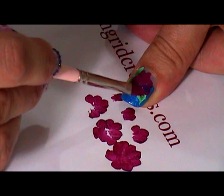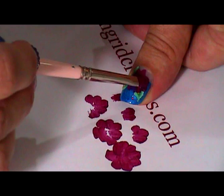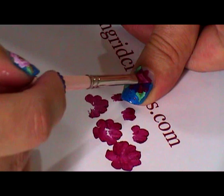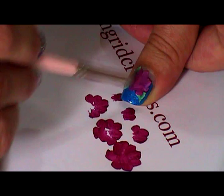I've just blocked that rose in. I might actually add a little bit of white to that because it's gone quite transparent with that magenta color, so I'm just blocking it in with a lighter pink. And we'll let that dry.